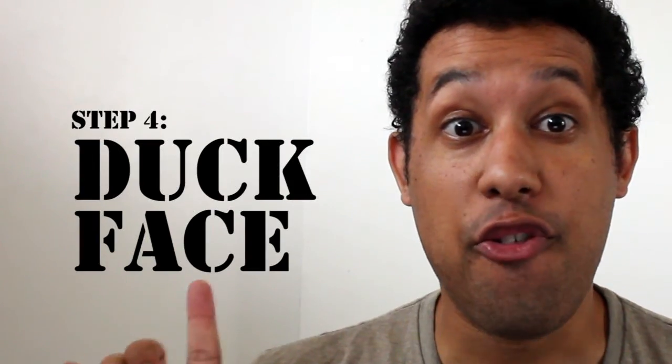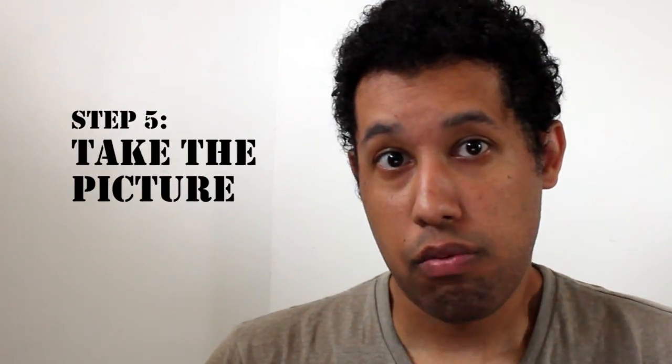Step four: duck face. This is the most important part — it really helps with the whole sex appeal of the selfie. Step five: take the picture, and it needs to be vertical orientation. None of this landscape junk. There's a reason it's called portrait orientation.